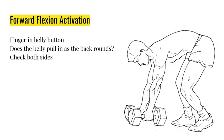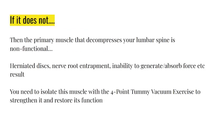If your belly does not pull in when you round your spine to pick something up off the floor, it means that the primary muscle that decompresses your low back is non-functional. Results include herniated disc, nerve root entrapment, inability to generate and absorb force, and loss of postural alignment. You need to isolate this muscle with the four-point tummy vacuum exercise to strengthen it and restore its function.